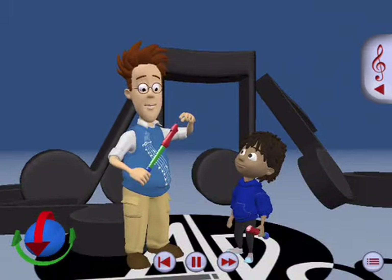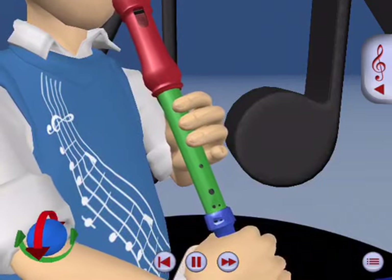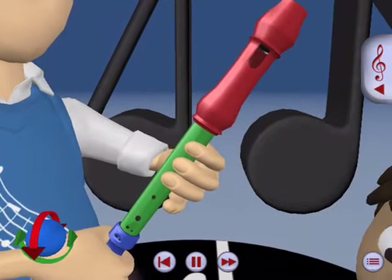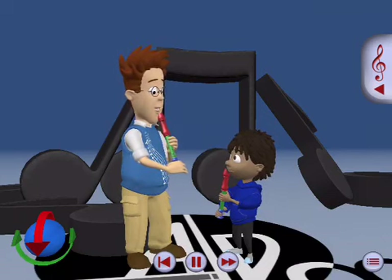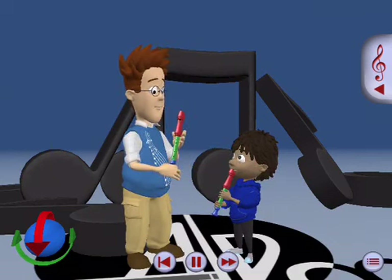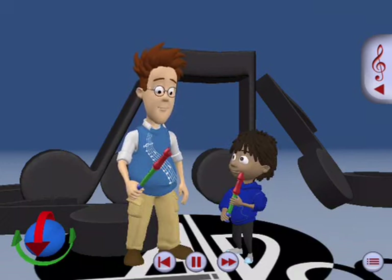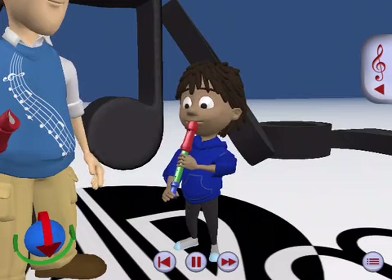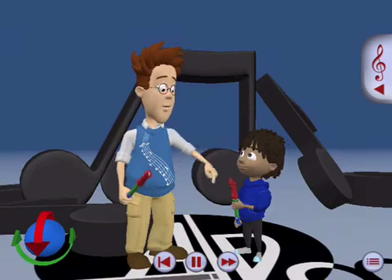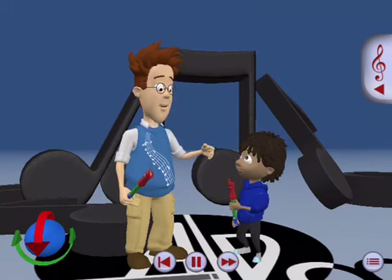Now let's use our recorders and blow into the mouthpiece in the same way. While we're doing this, have your back straight, your arms out, and make sure to keep all three fingers covering up the holes like this with your left hand. Remember to have your thumb cover the hole on the back of the recorder. Make the O mouth shape and place the recorder on the dry part of your lips. Now let's do just one nice, long breath. Good! I think you got it that time.